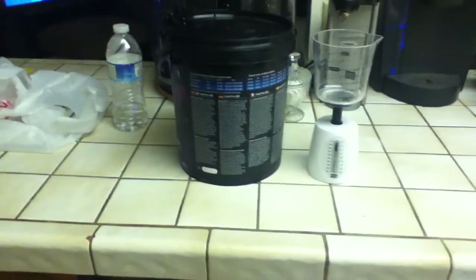Hey, what's up guys. Today I'm going to show you how to do a water change. Basic things you need: a siphon, water container, fish tank, and spare water.